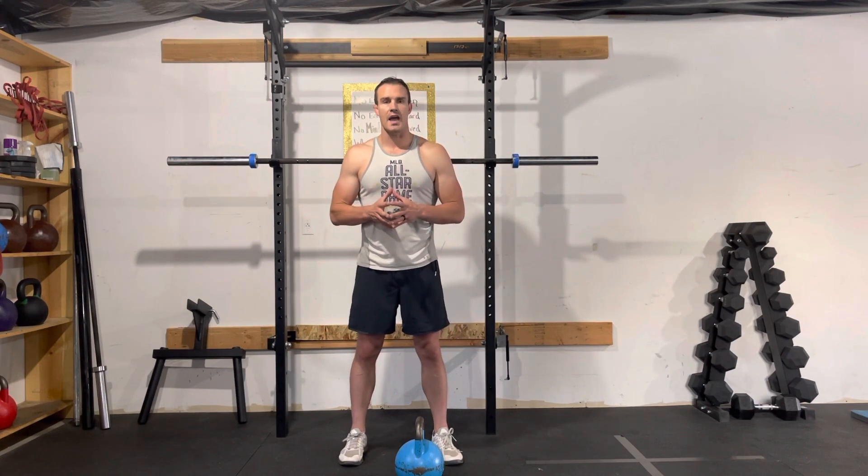Hey everybody, it's Malcolm here with Alpha Athlete Training and Coaching, and I've got a quick video for you guys — just a drill and some technique tips on perfecting or working on your kettlebell snatch.